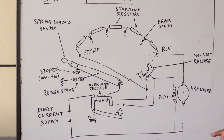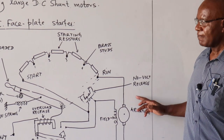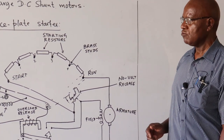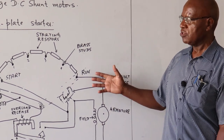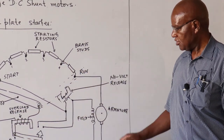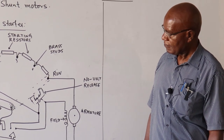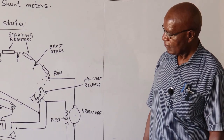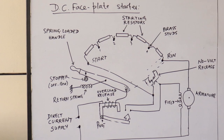In brief, that explains the starting of large DC shunt motors. The starting problem is caused by the low resistance in the armature, which we must protect. Once the motor starts running, back EMF is produced and it takes care of the voltages that might cause damage to the windings.